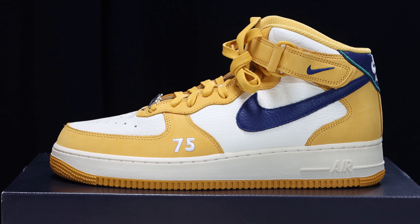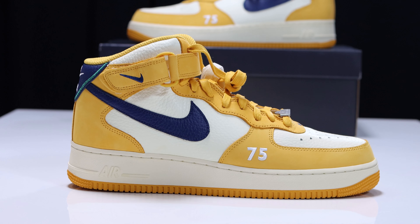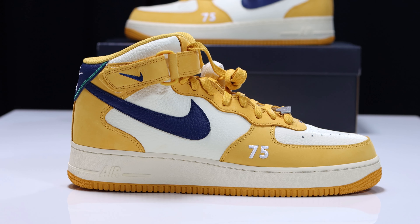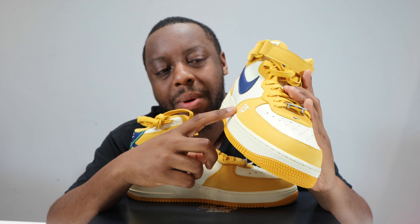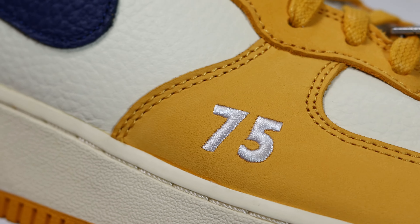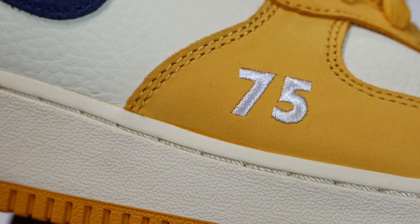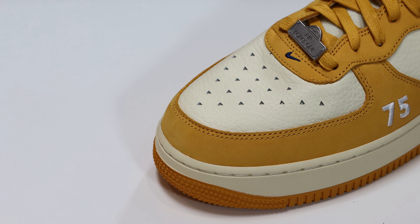This upper is composed of two main materials — two different kinds of leather. Going from around the toe, we have that Pollen smooth grain leather that almost feels like nubuck, very very slight. Around the toe we also have the area code for Paris embroidered in white, which is very cool.